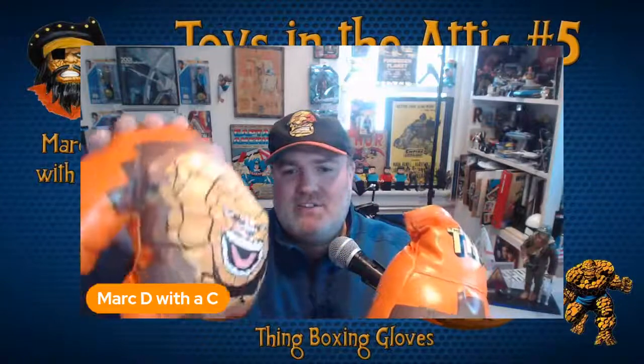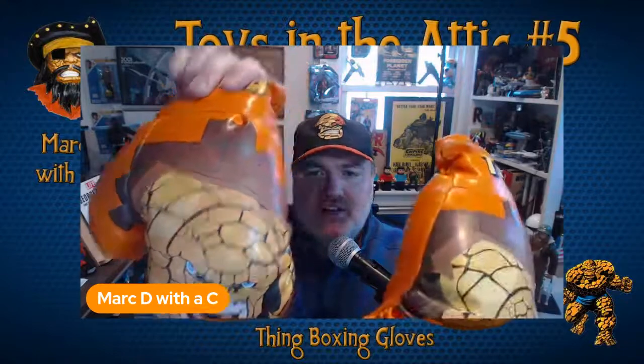Hey everyone, Mark D with The C here with another edition of Toys in the Attic. Here are some old-time Thing boxing gloves from 2005, which came out when the Fantastic Four movie was releasing. Ben Grimm was getting some great attention, and I figured I'd show these off. I also just did a review of Marvel Two-in-One with Clobbering Times on his channel, so it seemed like a good time to pull these out of storage.